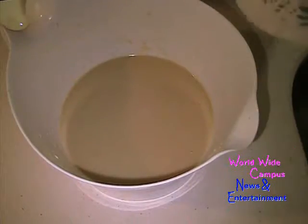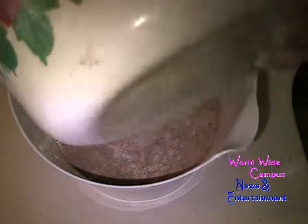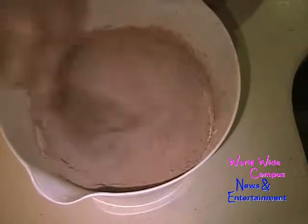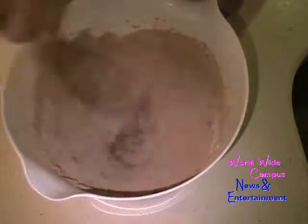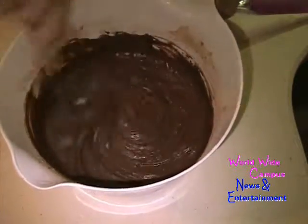Now all you have to do is pour the chocolate dry mixture into the wet. Just give this a whisk until you have a nice smooth batter. You can smell the chocolate a lot more — isn't that easy?